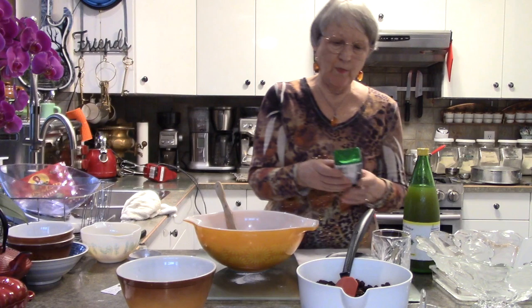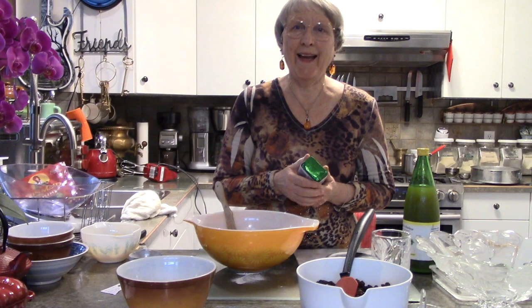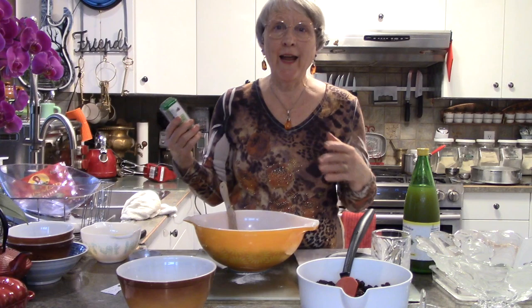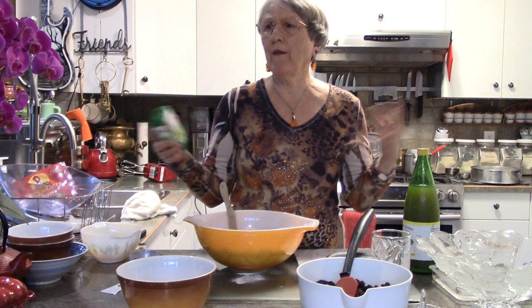I've already melted the butter and the molasses. I used good butter because I used to milk a Jersey cow — she was my big baby, I kept her spotless, and her little babies when she had them. I really like good butter. We used to take the cream and shake it in a gallon jar and get butter — I used to sell butter and eggs and all kinds of stuff.